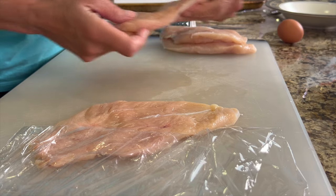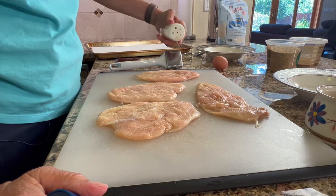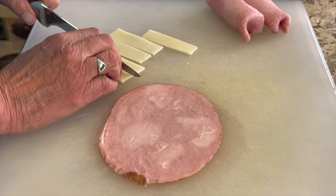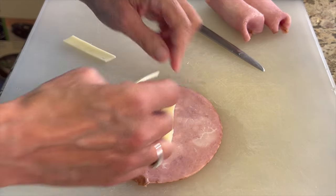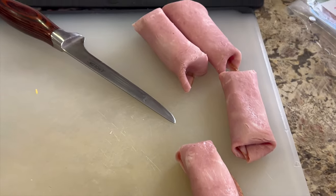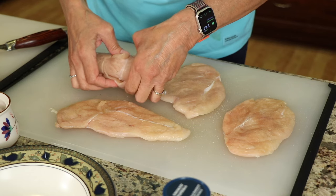We're gonna season up our chicken here — give it a little bit of salt and garlic powder. For those of you that don't know, chicken cordon bleu is chicken breasts stuffed with ham and Swiss cheese. So we're going to take our ham slice, fill it with the cheese, roll it up like a burrito, then place it in the chicken breast and roll that up. Try your best to fold in the sides of the ham so that the cheese when it melts doesn't come out. Set the little ham packet full of cheese right on the chicken breast at one end and roll it up nice and tight.